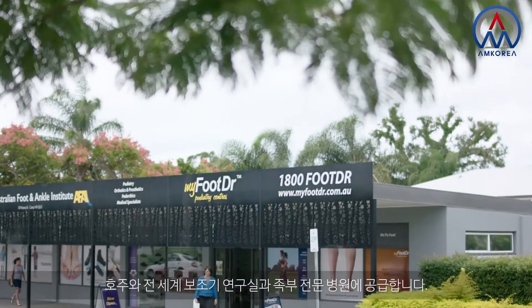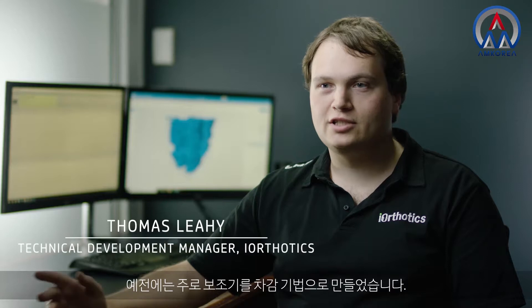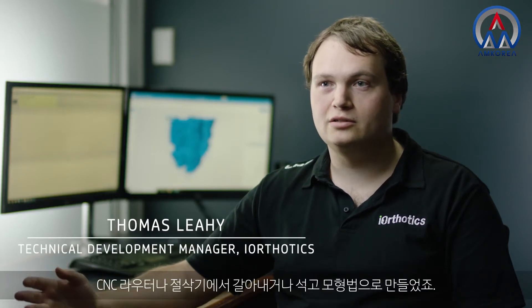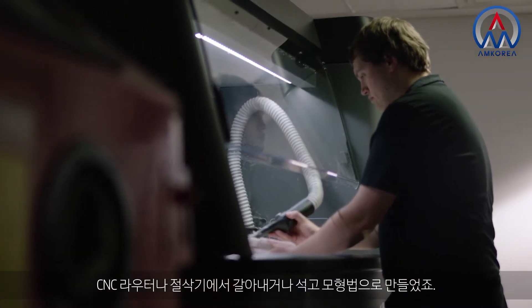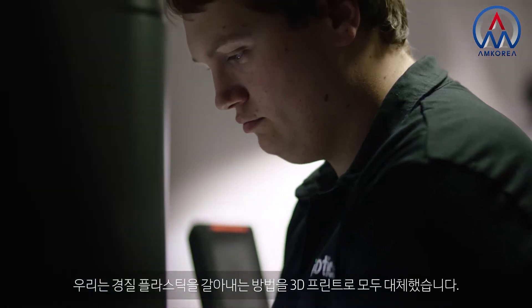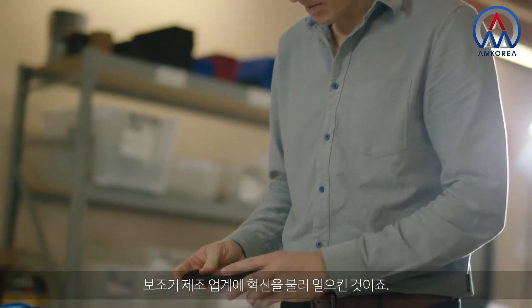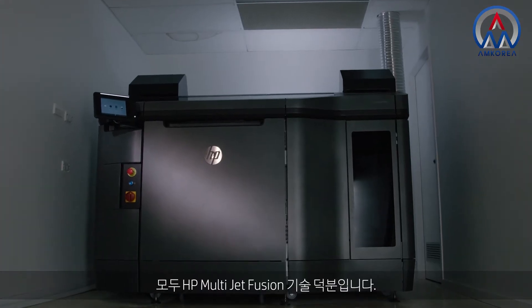At iOthotics we manufacture custom-made foot orthotics for orthotic labs and podiatry clinics, both in Australia and around the world. Traditionally orthotics are made using subtractive methods, which is either milled on a CNC router or milling machine, or the plaster cast method. We've done away with the milling of hard plastics and we just 3D print all our hard plastics. We're proud to be innovating in the orthotic manufacturing industry using the HP MultiJet Fusion technology.